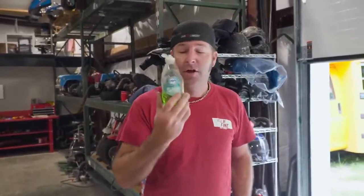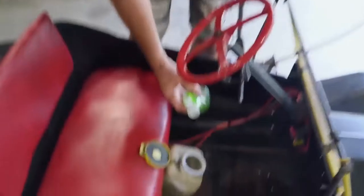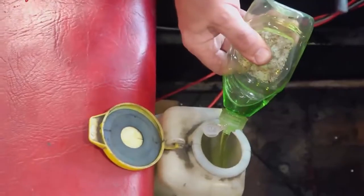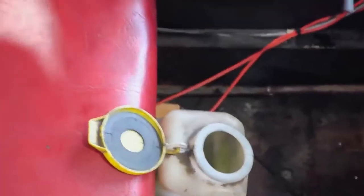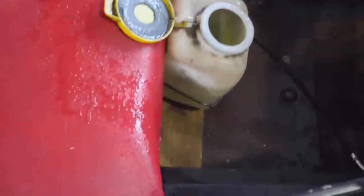We still need to do the line lock on this car, but we're going to add a little bit of Dawn dish soap to our squirter system — it's going to make it really slick. I'm hoping it's going to help it smoke a little bit. And it's environmentally friendly — exactly, that is the biggest thing. We could have put oil in this thing and that would have been real bad. So, Dawn dish soap. That ought to be enough.